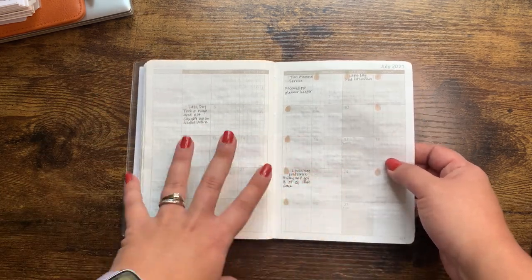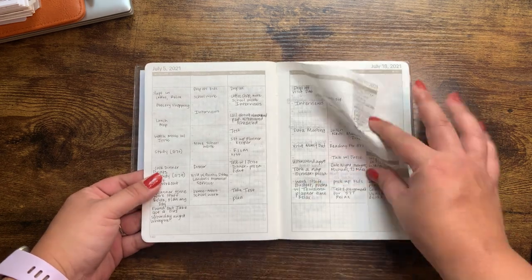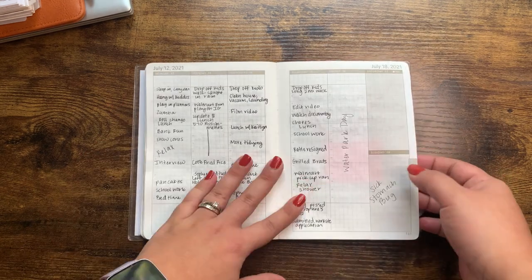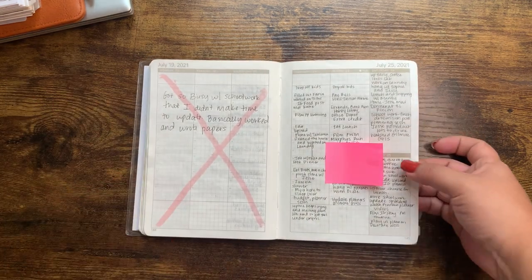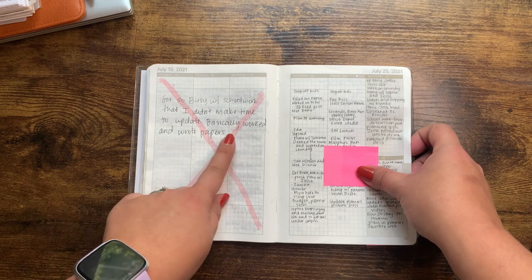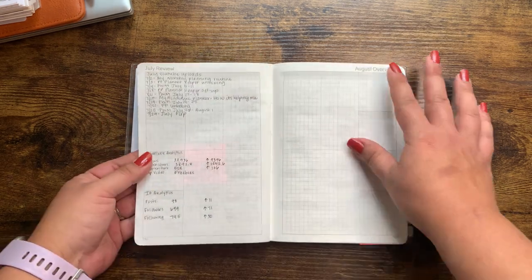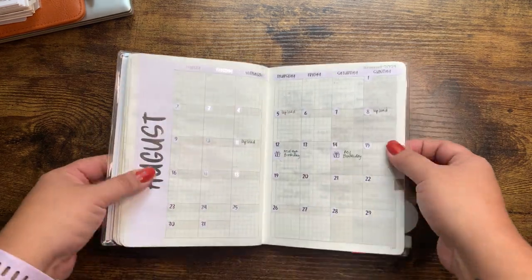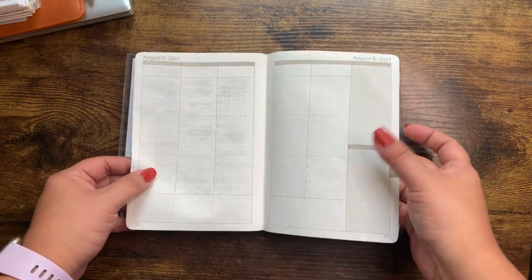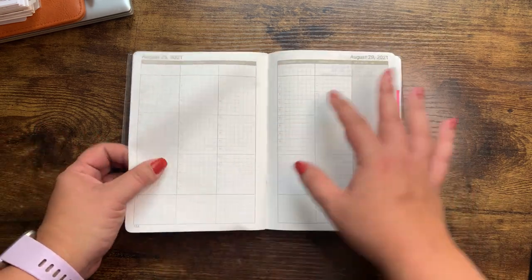I think July is when school got really crazy. There were a lot of tragedies — I was unfortunately attending a lot of funerals. So I just kind of like, I literally wrote 'water park day.' That was when I had that stomach bug — I think I ate bad food at that water park. I literally just put an X on some days. Got so busy with schoolwork that I didn't make time to update — basically just worked and wrote papers. Please keep in mind I was supposed to be off in the month of July, so it was just really crazy. August, I set up the sticker kit because it was my birthday month and my daughter's birthday month, and then I did the first week of August and didn't go back. Fell off in August because August was a crazy month.